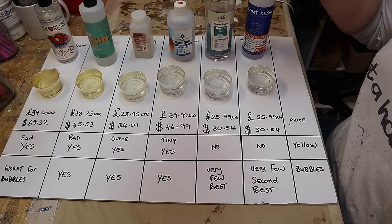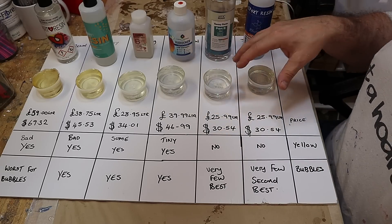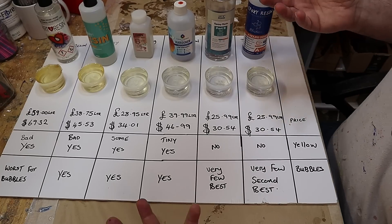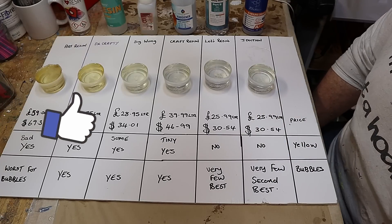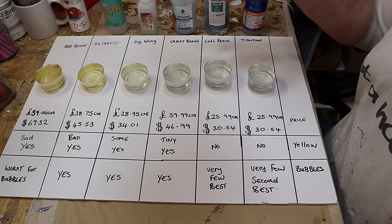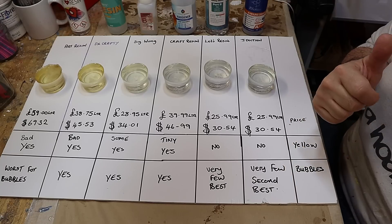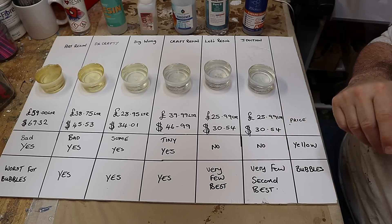I didn't include the T-Expert resin in this test because I didn't know about it at the time I started six months ago. I'm going to put these somewhere safe and maybe look at them again in a year or 18 months to see if there's been any more dramatic change in colour — obviously there won't be any change in the bubbles. Well, I hope you found this video useful. Thank you for watching. If you've enjoyed this video please hit the like button — it really does help. I'll link the resins I use in the description below, and be sure to check out the video coming up next about things that resin artists do and say that I really hate. Take care, enjoy your resin, bye!